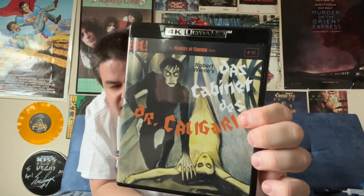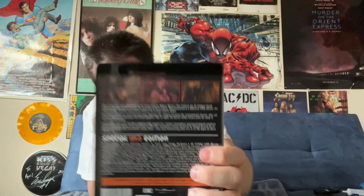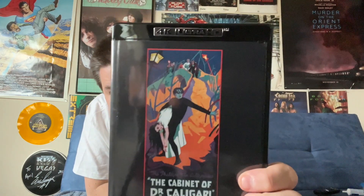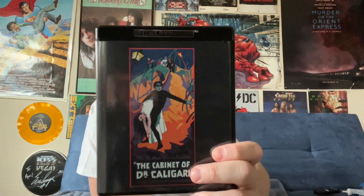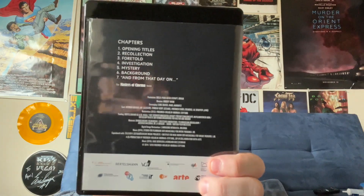Now we have our case that has the disc in it. Here's our cover art — you've got that really old school style movie poster art, I absolutely love that. And as if that wasn't enough, there's actually reversible artwork. I'll reverse that and let you see what's on the other side. Here's our reversed artwork — that also looks very nice.